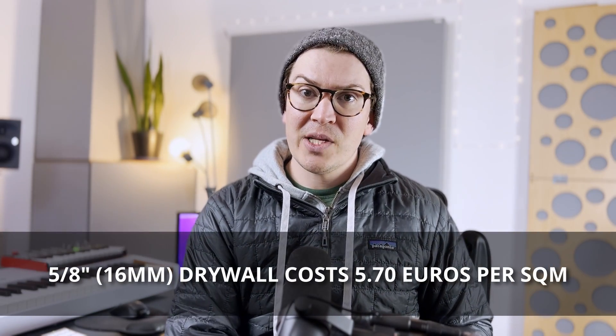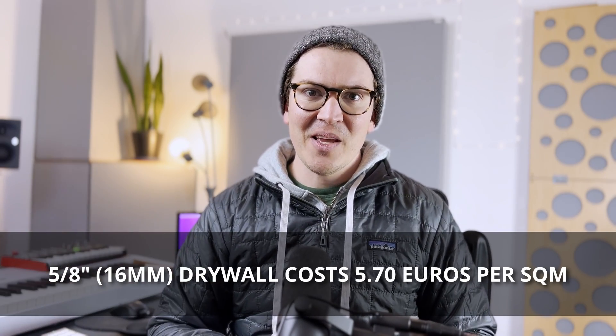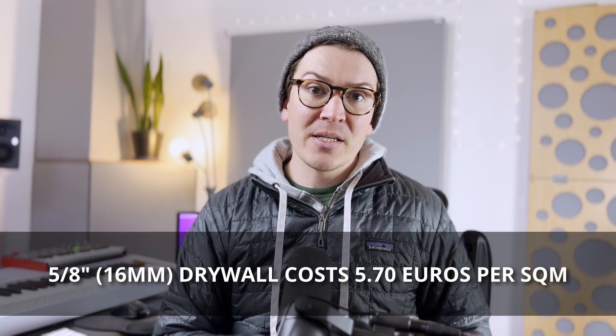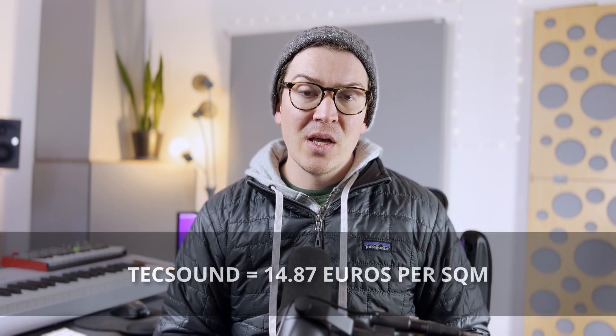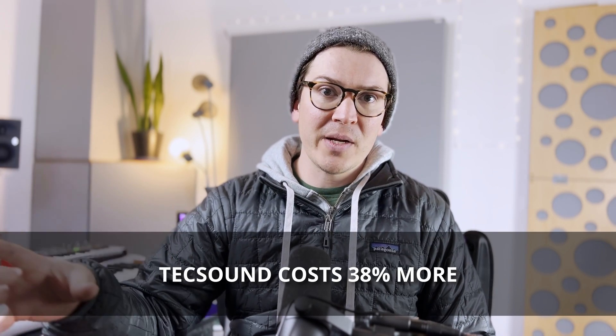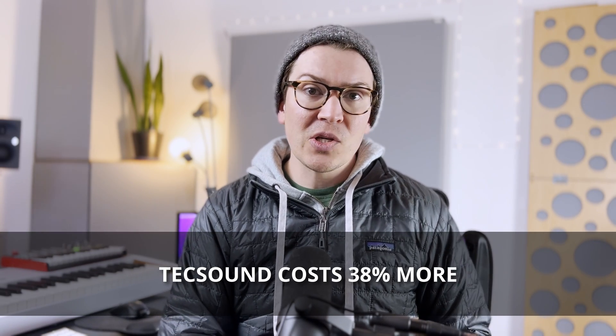In the United States, 5⅝-inch drywall costs roughly 5.7 euros per square meter — I did the math converting from square feet and dollars. When we compare that to TechSound at roughly 14.87 to 15 euros, we can see it's a 38% cost difference, meaning you're going to spend 38 to 40% more in cost if you go with TechSound for what I would consider to be the same exact amount of mass.